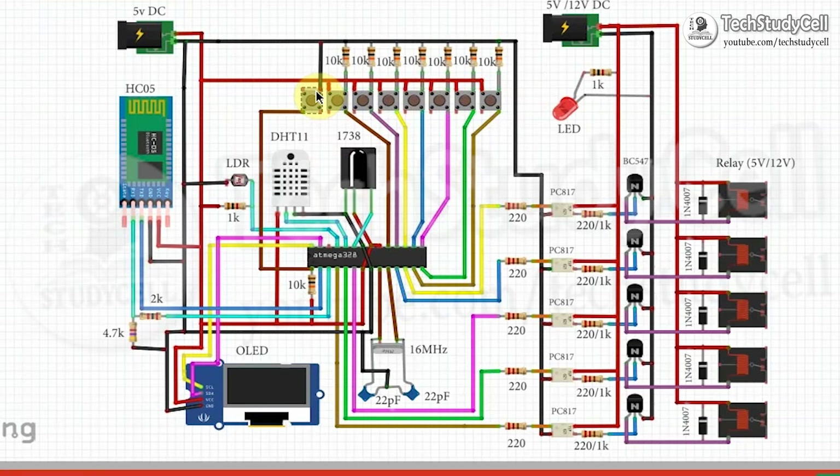This is the reset push button. You can see this is the reset pin of the microcontroller. When we press this push button, we are directly connecting the reset pin of the microcontroller with the ground, so this microcontroller will reset after pressing this push button.